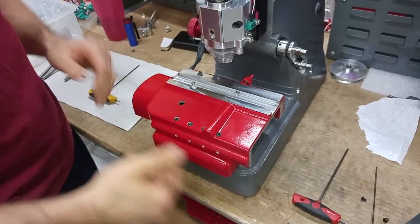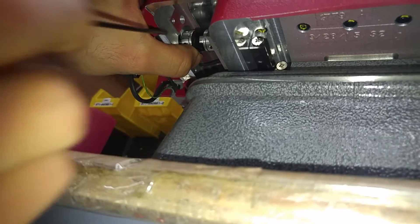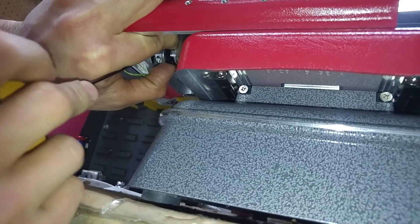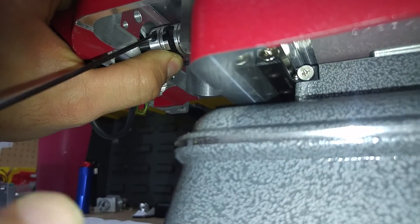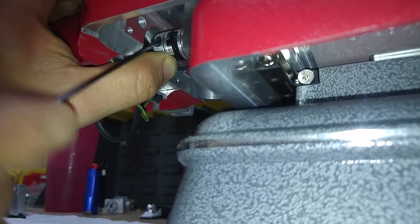Now we'll reattach our coupler to the motor, put our end cap on, and we'll be done. Grab your 3/32 Allen key again. This can be a little bit of a challenge because these have to line up just right. Get your Allen key behind it, get the opening lined up — you'll see the opening on the plastic part — make sure they line up with each other. You might use a flat head screwdriver to push a little bit harder, which will allow that piece to snap right on. Now rotate with your finger to expose the screw as needed and tighten it down as snug as you can.